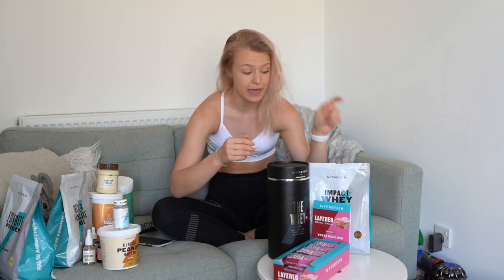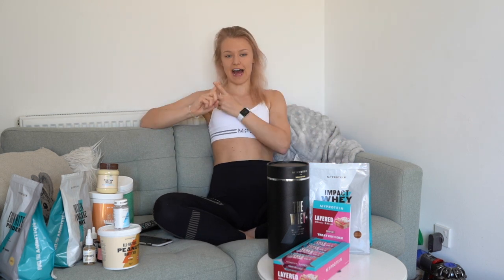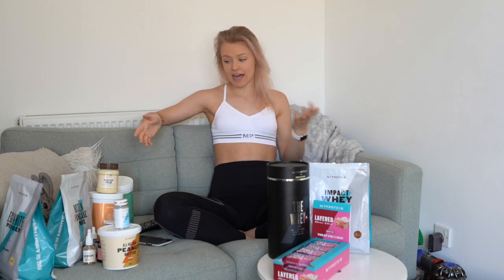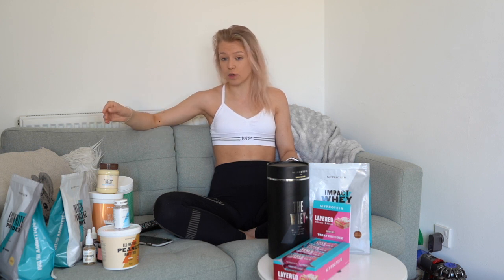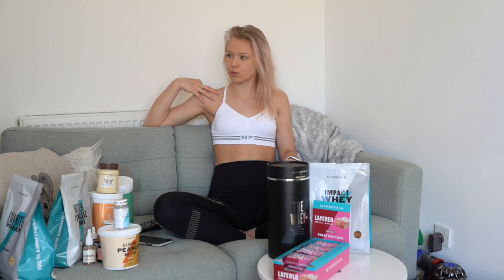My mum and grandparents are now eating a lot more protein. They're having Impact Whey in banana flavor, and my nan makes a smoothie with actual banana, protein powder, and ice — she absolutely loves it. Both my mum and nan are having the protein pancakes. My nan is around 72 or 75, and she has the unflavored pancakes because the golden syrup flavor is a bit too sweet for her.